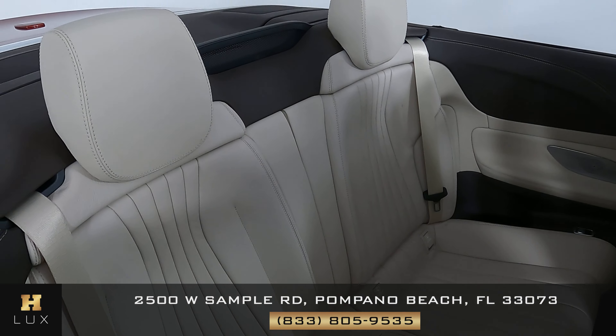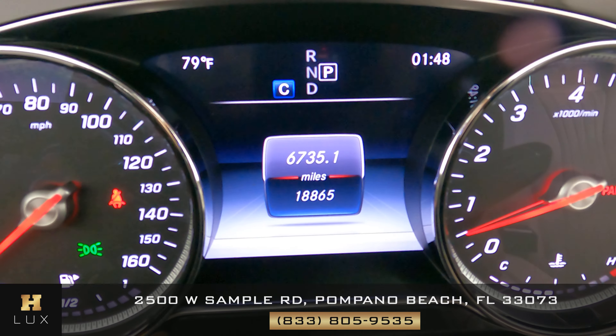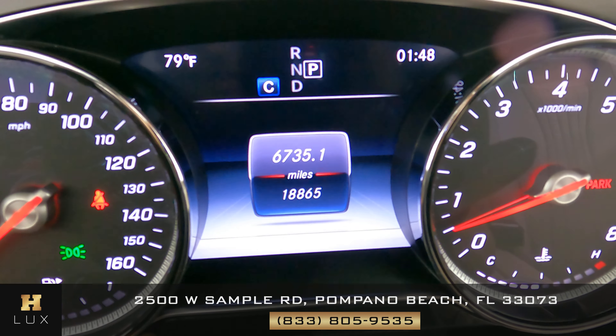With the car on, I want to show you a few things. The first is the mileage — as you can see in the middle of the dashboard, the car has 18,865 miles. This car also comes with a GPS system and, very importantly, a backup camera.